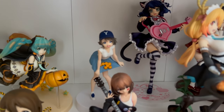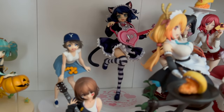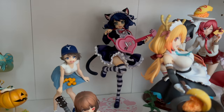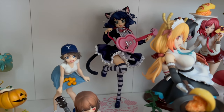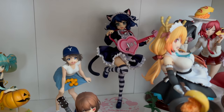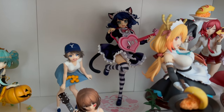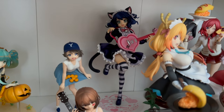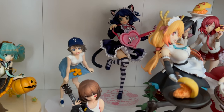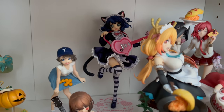Next up is this Cyan figure. Nothing on her is particularly broken — it's just that she's supposed to be holding a guitar pick. I don't know why they made it a separate accessory; I wish it had just been attached to her. Because I lost the guitar pick. The pick is really small, and when you look at the figure you almost don't notice since the way she holds her fingers together could pass without one, but it still bothers me.